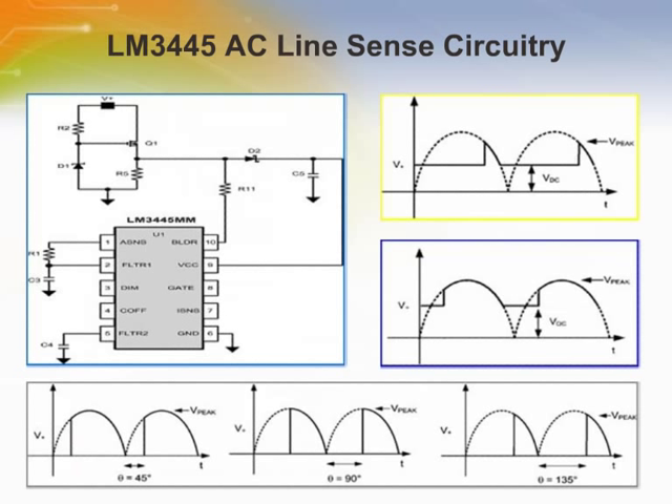The external series pass regulator R2, D1, and Q1 translates the rectified line voltage to a level where it can be sensed by the BLDR pin on the LM3445. D1 is typically a 15V Zener diode which forces transistor Q1 to stand off most of the rectified line voltage. Having no capacitance on the source of Q1 allows the voltage on the BLDR pin to rise and fall with the rectified line voltage as it drops below the Zener voltage of D1.